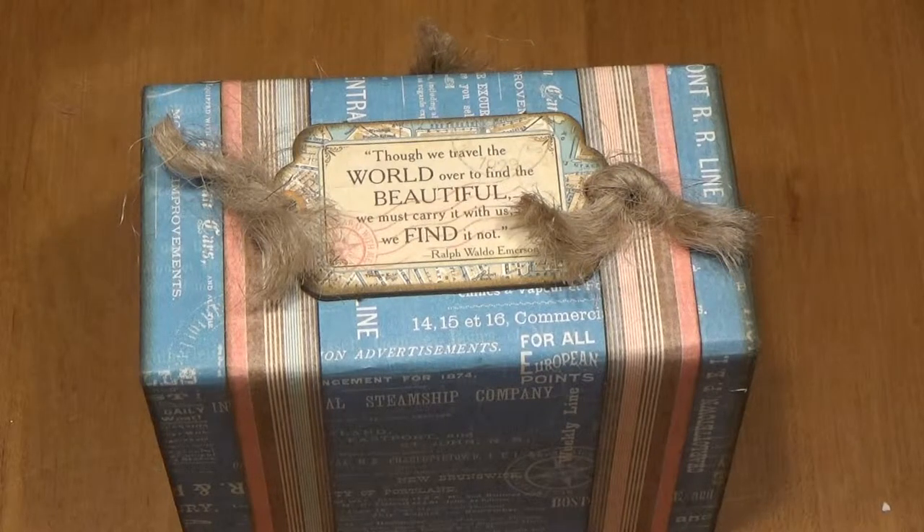Hi, this is Pam from Crafty Cordy. Today I'd like to show you the Graphic 45 365 monthly project for August. This is using the Come Away With Me paper, and I have put the tutorial for it — the link — out on my blog.